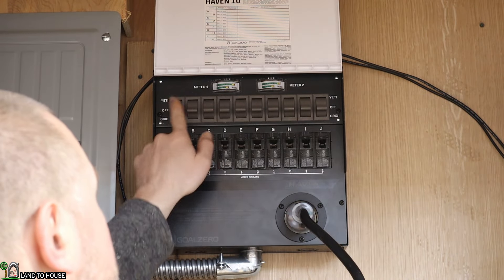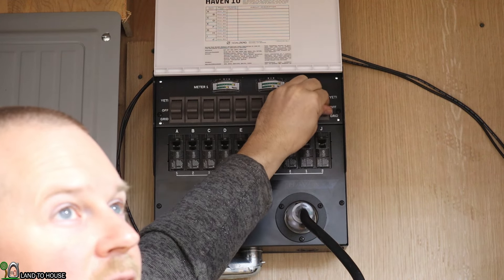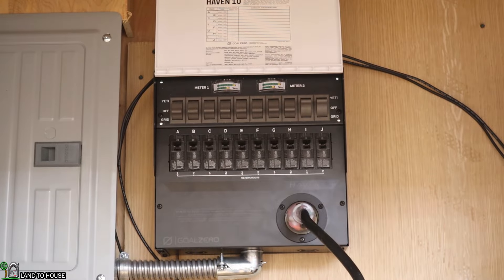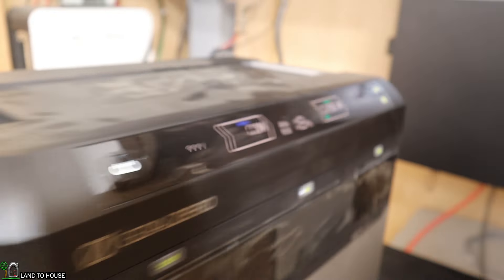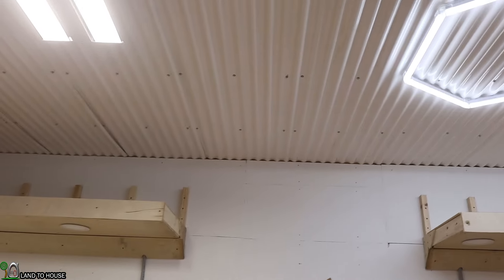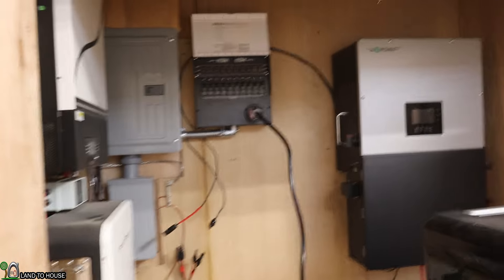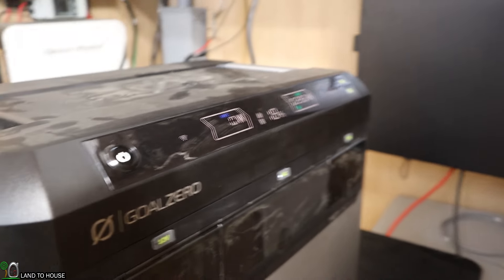Now that the transfer switch is plugged in, it's time to start flipping some switches. My lights will go out and come back on running from the power station. I need to make sure the AC button on the front is on for output to occur. With that turned on, the power station is putting out 286 watts to keep my lights on — some pretty powerful lights that require a lot of power. I am now running those lights off this power station. If I wanted to run more circuits, I could flip those on and continue down the line.